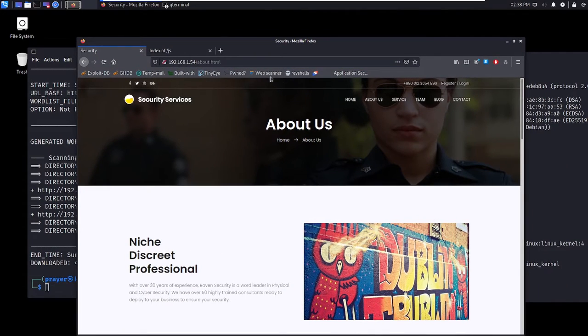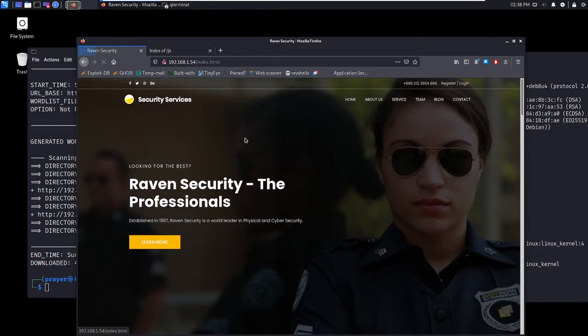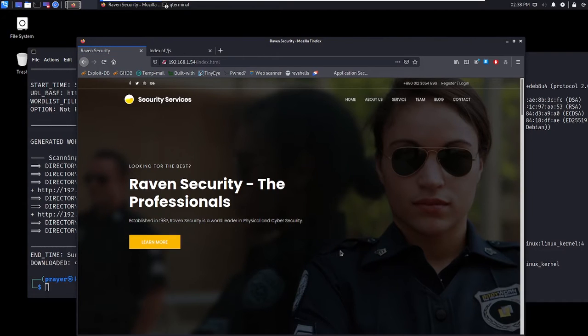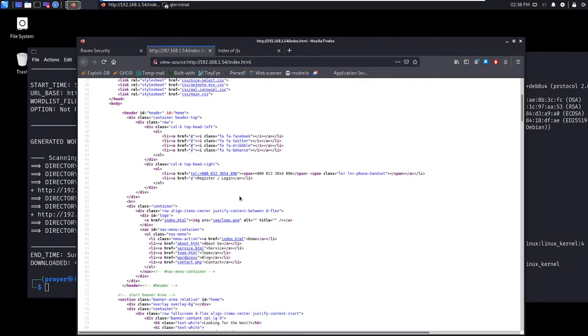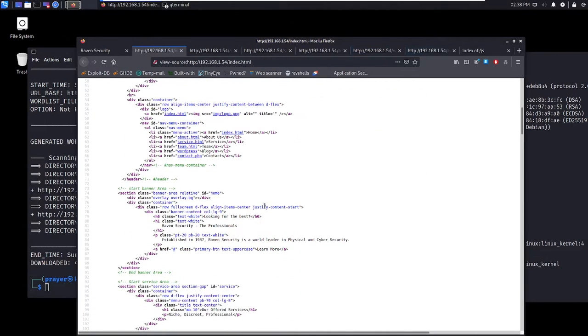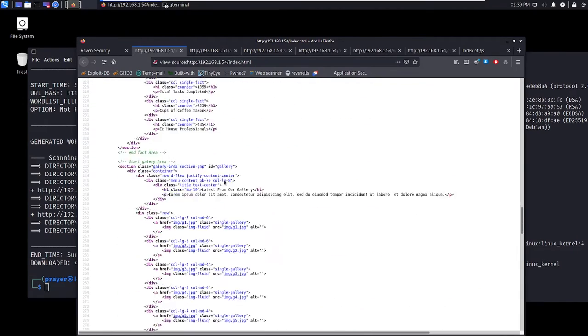We've got about.html. I want to check out the index first — I'll do Ctrl+U to view source code. I can see different pages: about, service, team, WordPress, and contact.php. I'll check those source codes. We've got image jpegs here — nothing much.